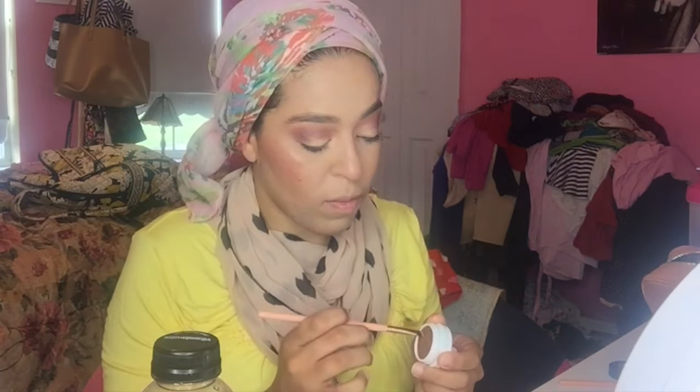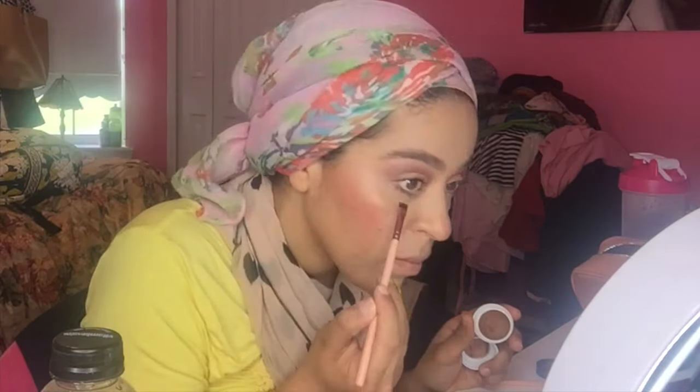I'm using the big brush to clean up under the eyes with a little powder — not really baking, just cleaning up. This frames and cleans out the face. I apply mascara and then go in with the K-Pop Crenshaw shade and the flat definer brush from the set to apply shadow along the lower lash line.